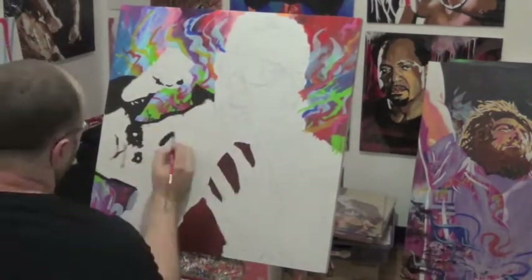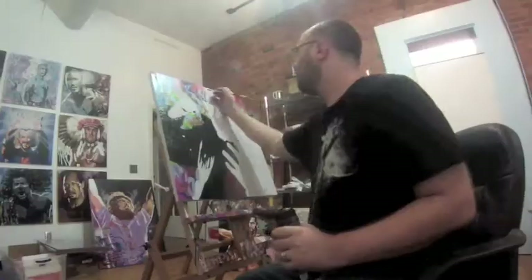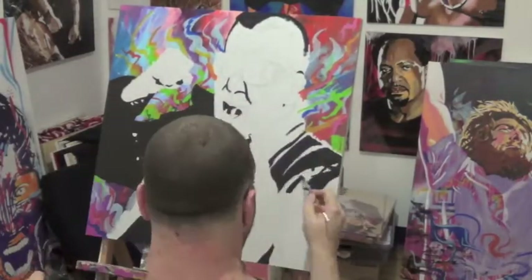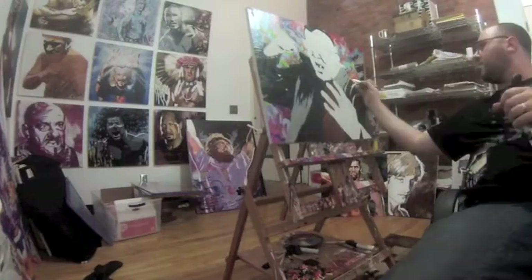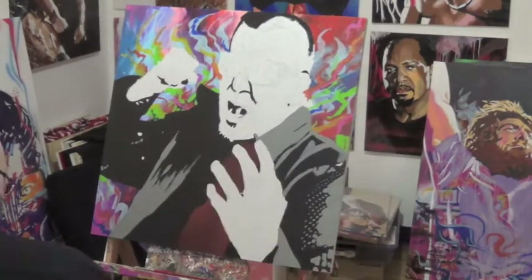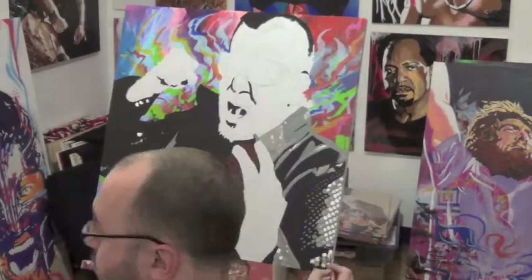Now coming in and doing the figure, again working from whatever is the most covered up to the most in the foreground. So we did his chest, then the jacket on top of that. Now coming in with the blacks on the figure, as well as some details on the jacket — working dark to light, bringing in details on the sequins and such details.